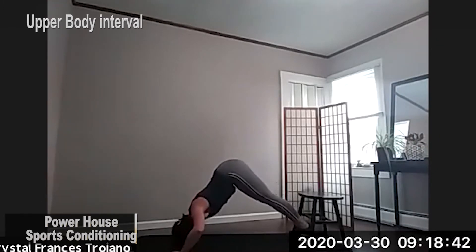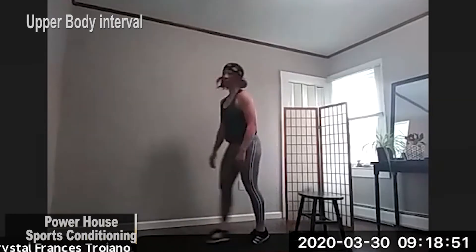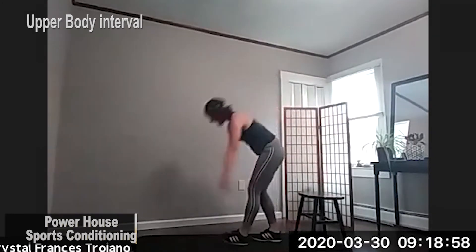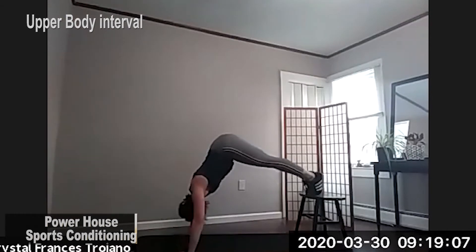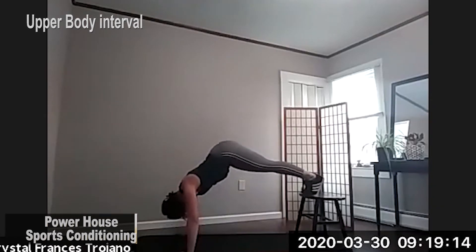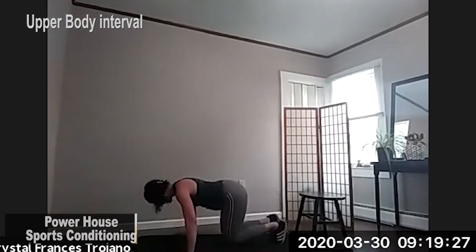A few seconds left. Shoulders. In three, two, last one. Here we go. And coming into round two. Nice elevated feet. And bringing it down. In three, two, and one. Come on down. Give yourself a stretch.